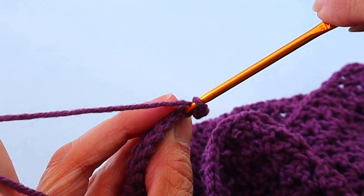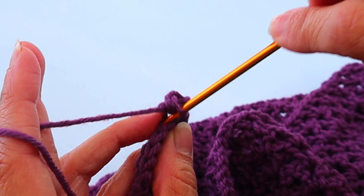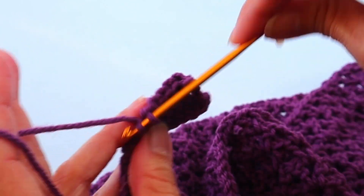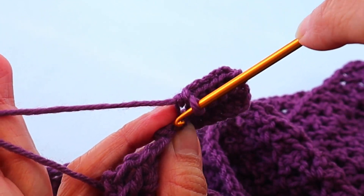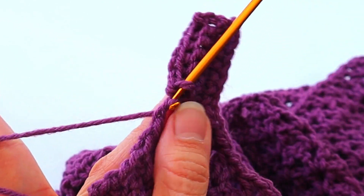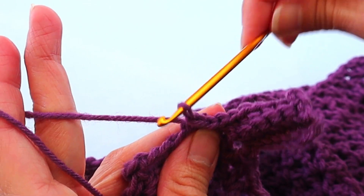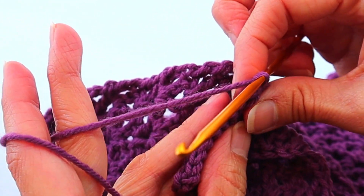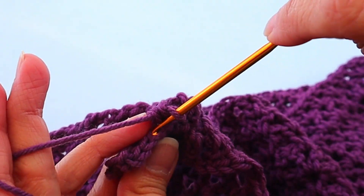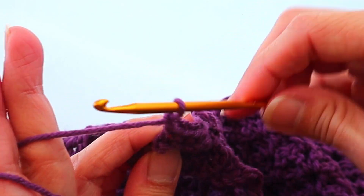Single crochet in each single crochet, back loop only — back loop of that two-strand chain. After your seven, do two slip stitches again: the next opening is that large one, then the next space is that little one next to it. Then turn this way and repeat: single crochets back loop only. Six and seven, chain one, turn this way, and repeat with the single crochets.